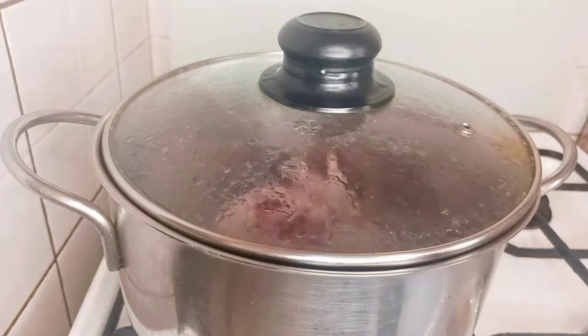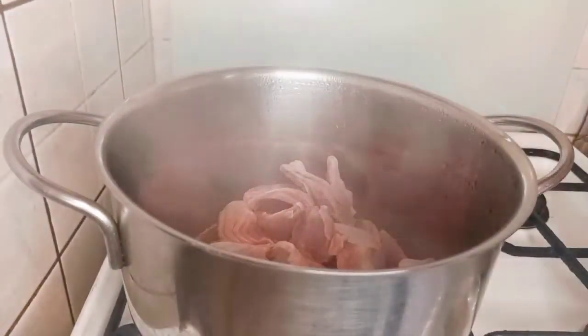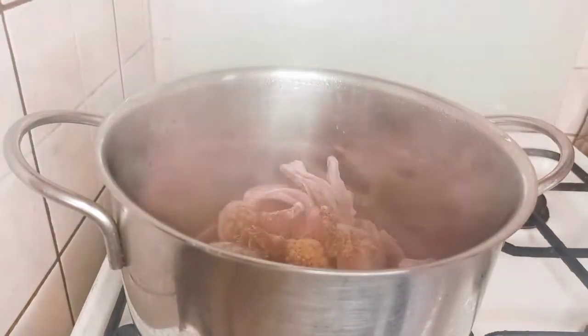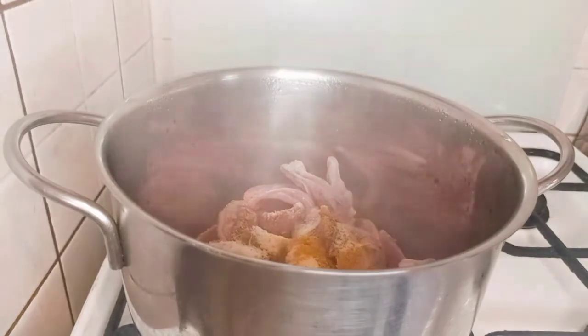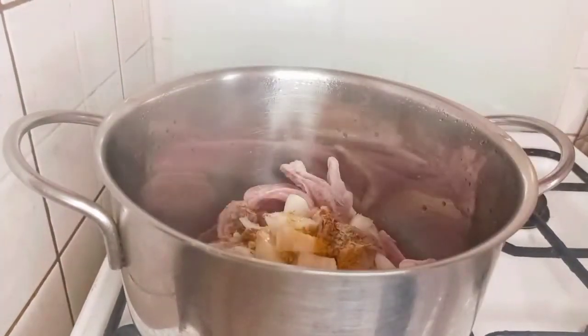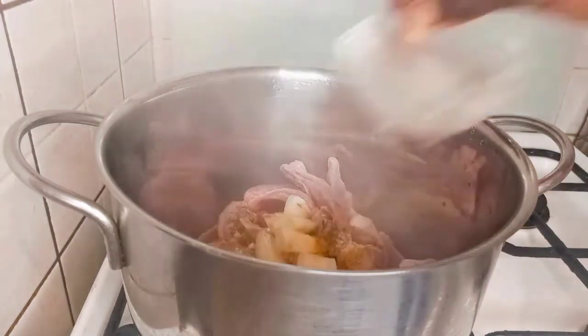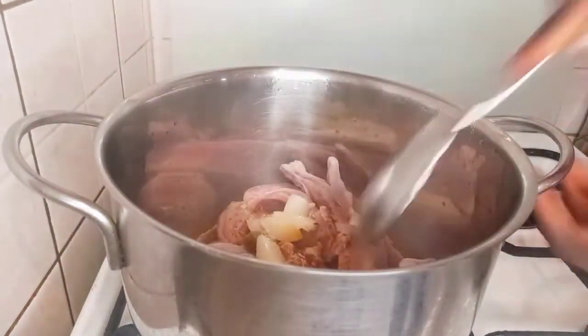In this recipe I'm going to be preparing Nigerian gizzard do to skewer. Here is my gizzard — I will add in my spices. I will leave down in the description box the spices that I use. I added my onion, sprinkled some soy sauce, added water, and gave it a good mix.